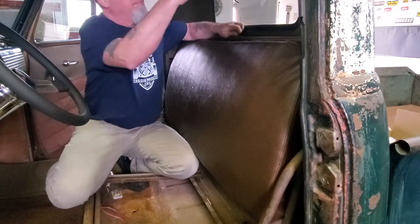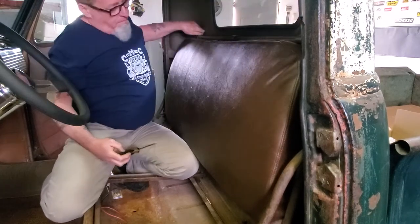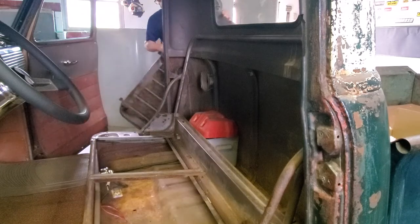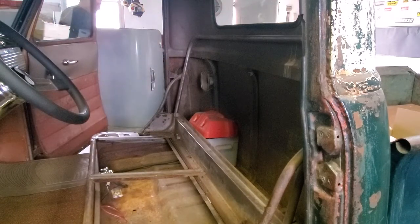We got the seat out. This spot right back here behind the seat is where we're going to be bolting on the adjustable retractable part. Right up in the headliner is where the shoulder mount is going to go. And then in the center we'll have one on each side — the center buckle, the receiver end of the seat belt. We're gonna start on this side and get rolling.